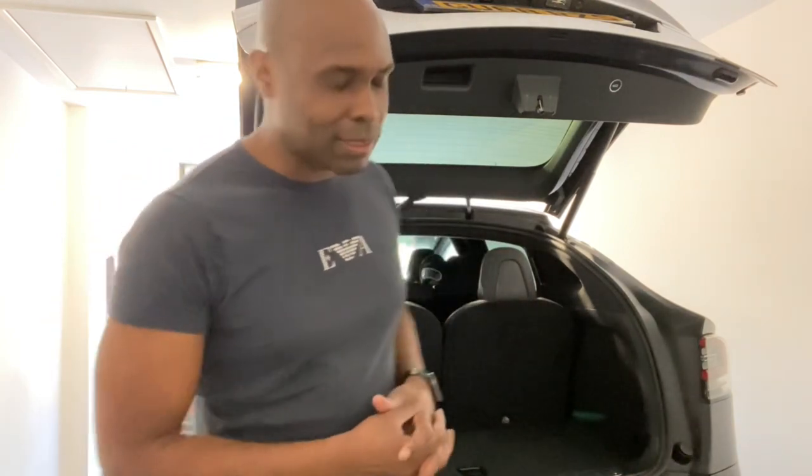Hi, thanks for watching. I'm basically going to make a video about how to carry your skis and your kids in your Model X. I've got a family with two children, one three, one six, so I've got to make this work.